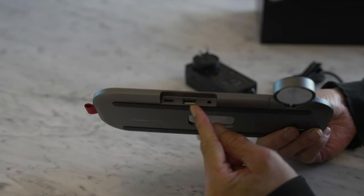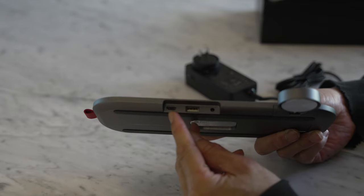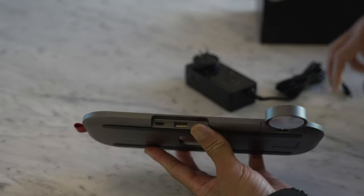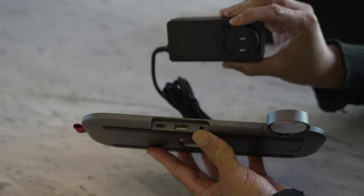USB-A will provide up to 10 watts of charging power. USB-C will provide up to 30 watts, so you'll be able to charge more devices faster. And if you want the ultimate speed, you plug it into the wall outlet using the 65-watt charger.